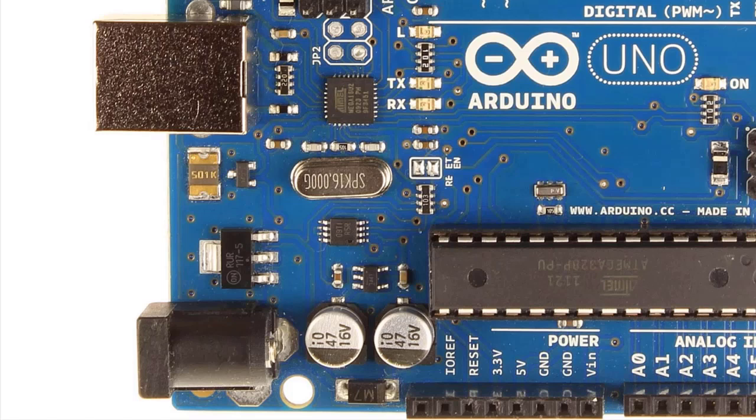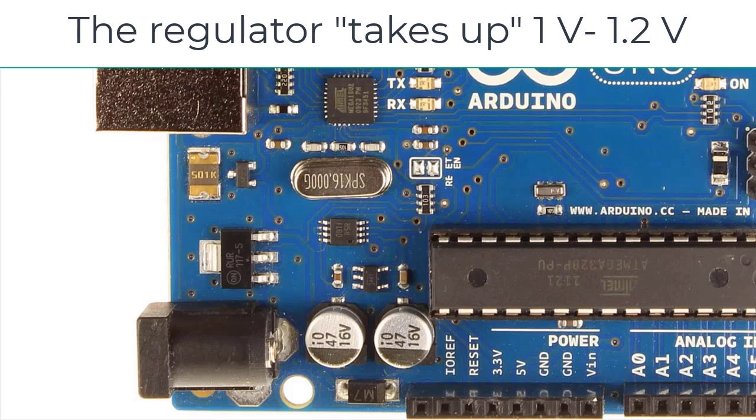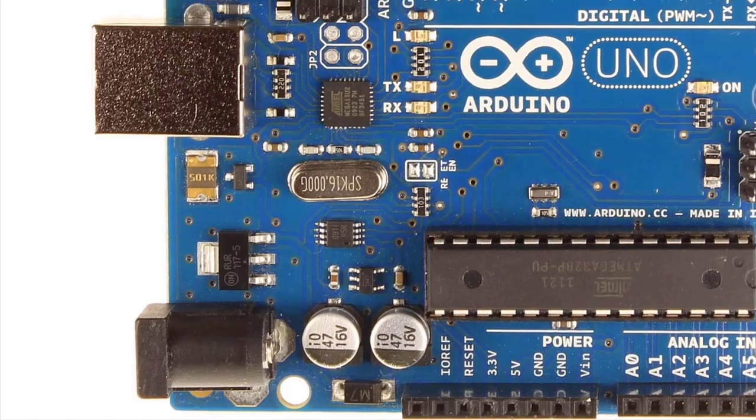Just above that DC power jack lies the Arduino's 5-volt regulator. This device has a dropout voltage of around 1 to 1.2 volts depending on the load. What that really means is that the regulator is going to take up 1 or 1.2 volts, so it's going to require a DC input of at least 6.5 volts to ensure that 5 volts comes out.